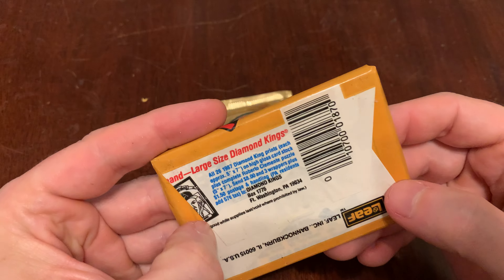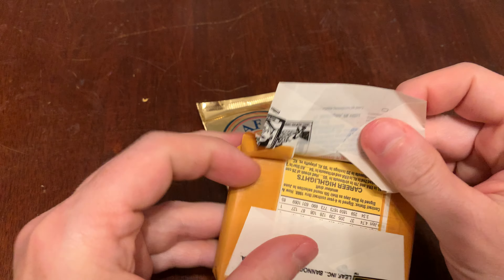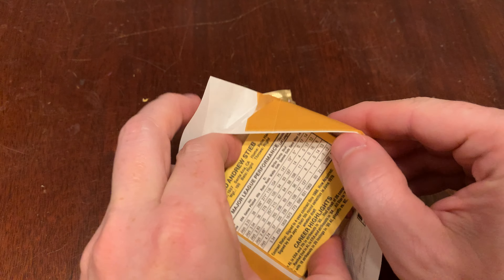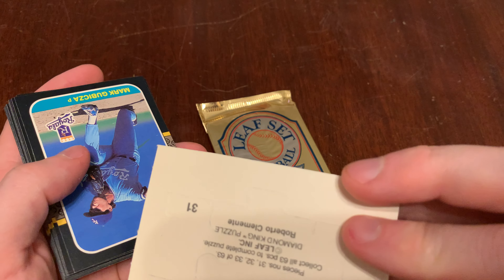This is the good one. You could find a Will Clark, you could find a Bo Jackson, Barry Bonds, Barry Larkin, others. I'm gentle with the wrapper here — always take care of that. There's a Roberto Clemente puzzle.